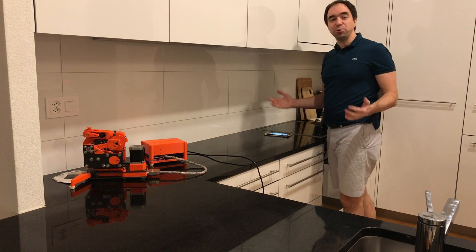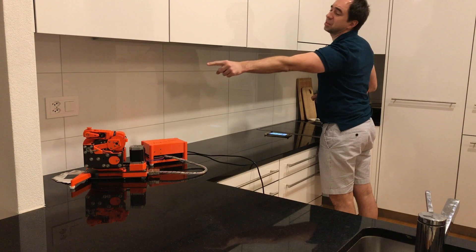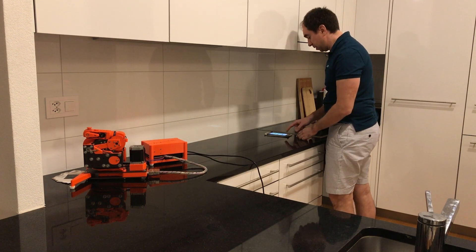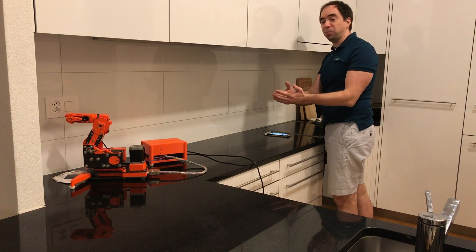Now let's see how this robot can be used in everyday life. For example, you're in the kitchen and you would like to turn on the light, but the switch is too far. So you can just open the app, click enable, and click run.